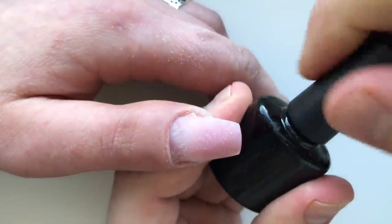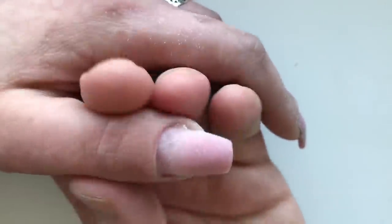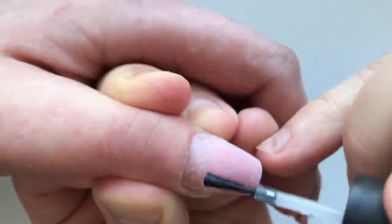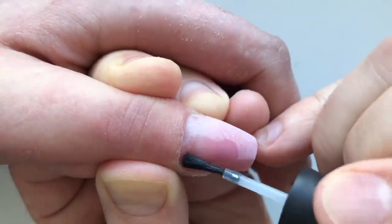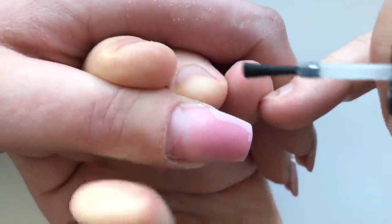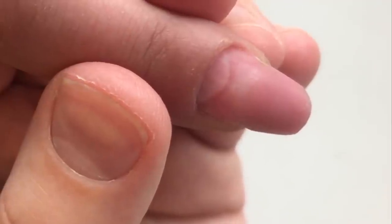After brushing off the dust, we're using the gel primer. And we neatly cover the whole surface of the nail plate with this primer. We cure it in LED lamp in 30 seconds.